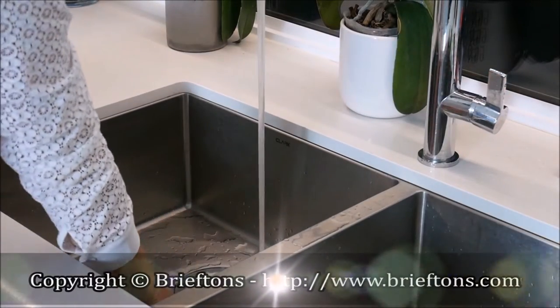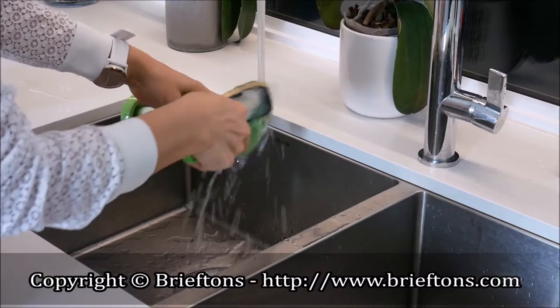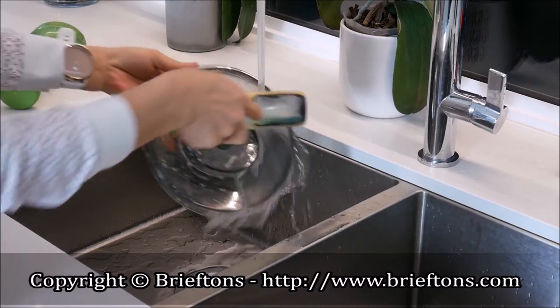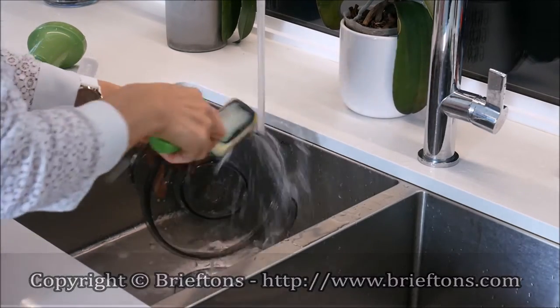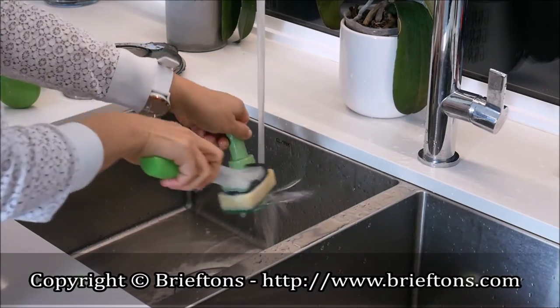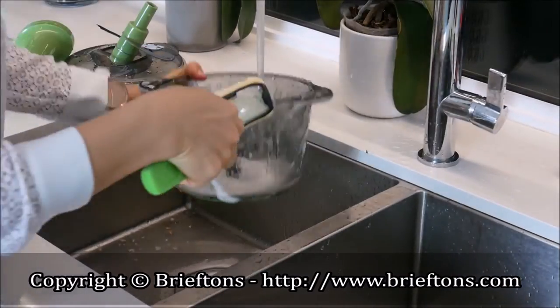How to clean. It is recommended that the chopper be washed right after use. Clean the pump by hand with warm soapy water. Do not put the pump in the dishwasher or submerge it under water. Hand washing is recommended to prolong the life of the product. Wash the parts with warm soapy water, use a brush to clean the chopper blade if necessary, and use a mild detergent if necessary.